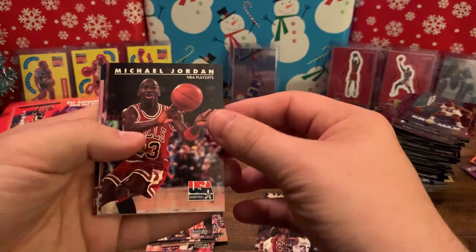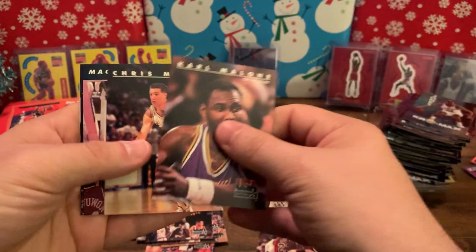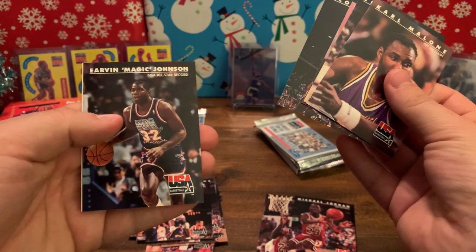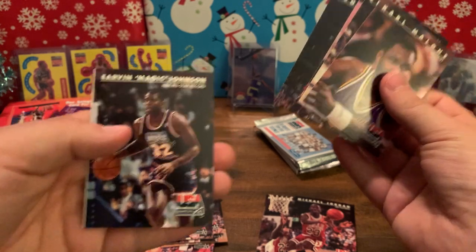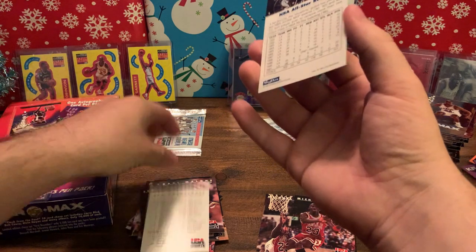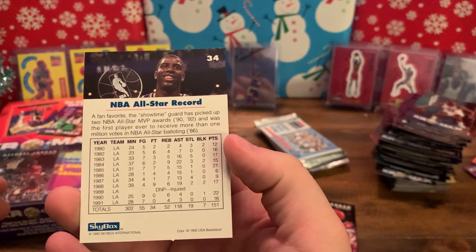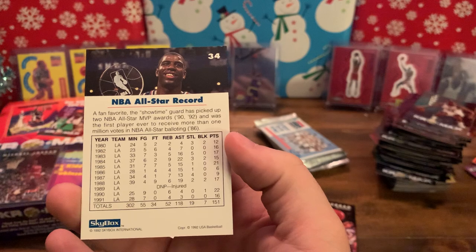Another Jordan right there. Karl Malone, Chris Mullin, Magic on Barkley, Pippen — I like those jerseys right there, the All-Star jersey. Magic Johnson's All-Star record, then we got the checklist — two MVPs, first player ever to receive more than one million votes in the NBA All-Star balloting, in '86.